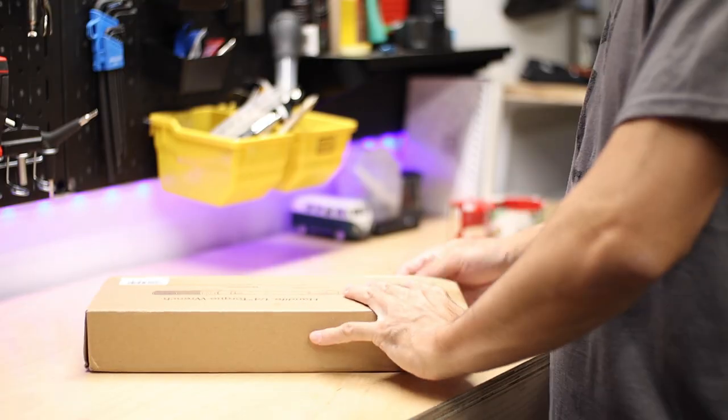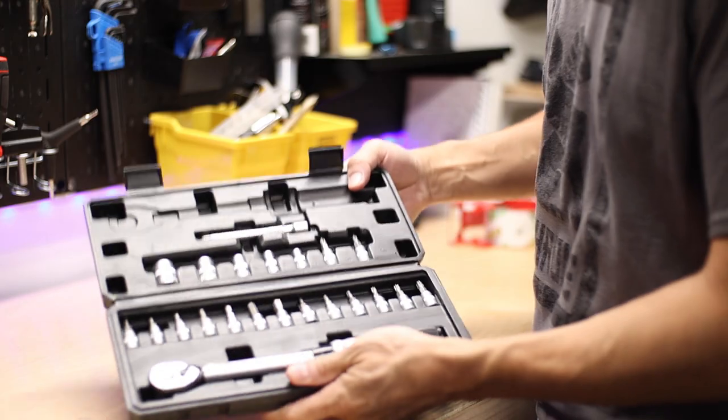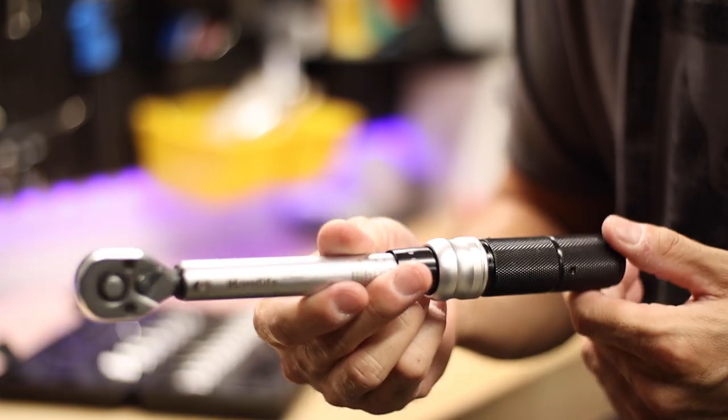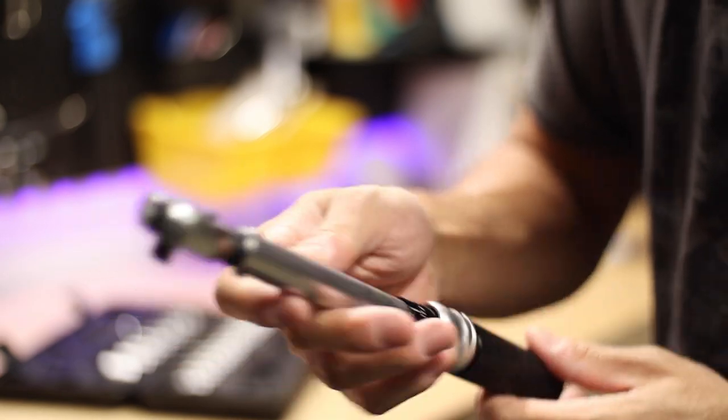The generally accepted narrative is to not cheap out when it comes to tools, especially precision tools like a torque wrench. However, when this Handife quarter-inch drive torque wrench was sent to the channel for review, I was actually pretty intrigued, as the reviews are really good and despite a price tag of just about $35 US, it offers pretty much everything you'd want in a torque wrench designed for home bike repair. Just to be clear, while the tool was sent to the channel at no charge, all thoughts and opinions are my own.